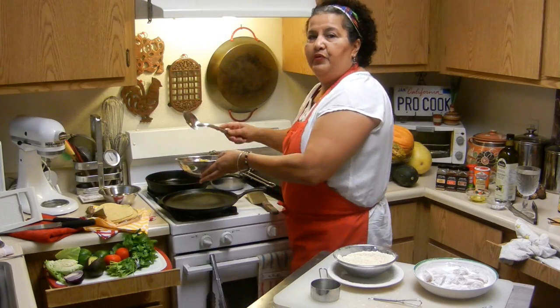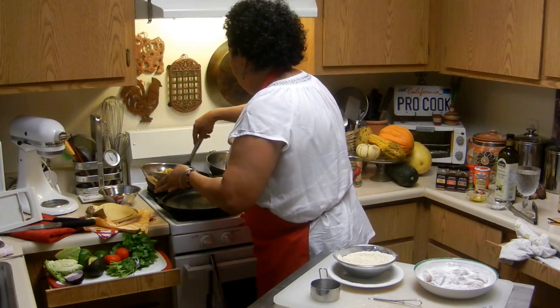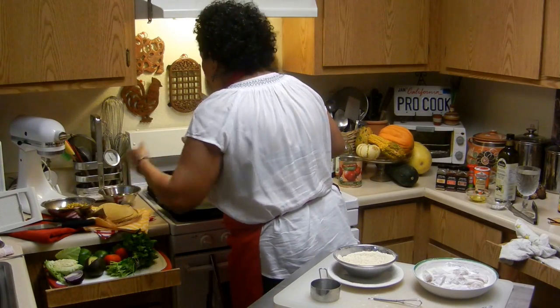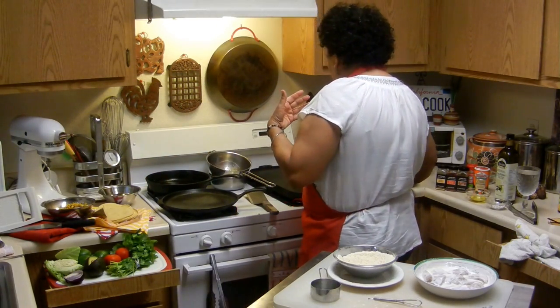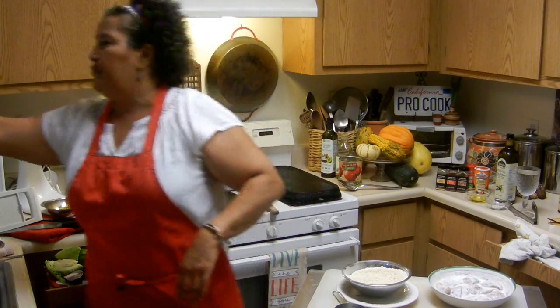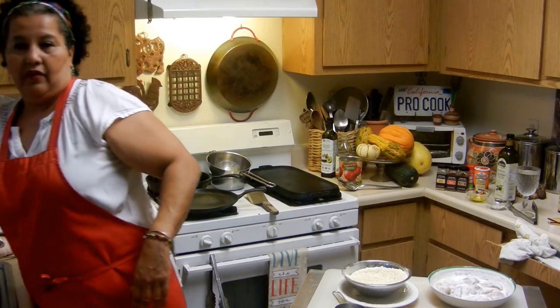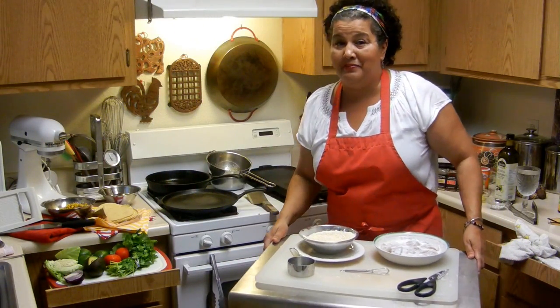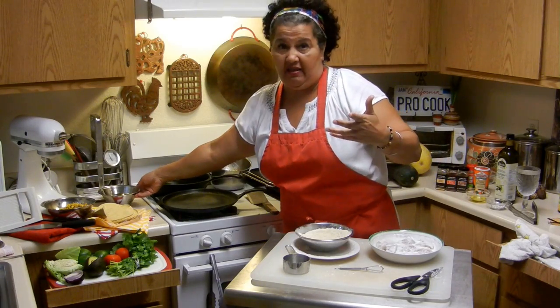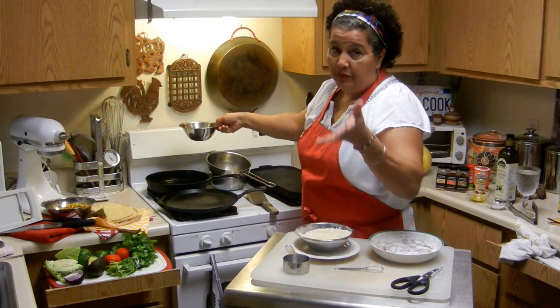Why do I do this? It's kind of like a community thing. People ask me for recipes, and I just like to share them. For me the benefit is making somebody happy — and hopefully not making them mad, though sometimes people do get mad.